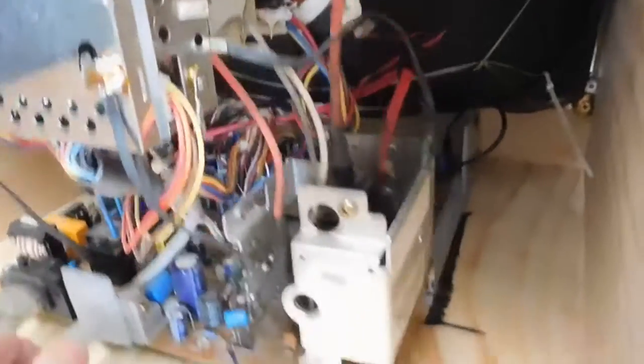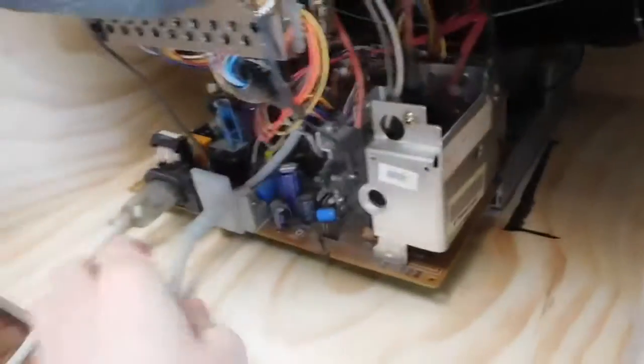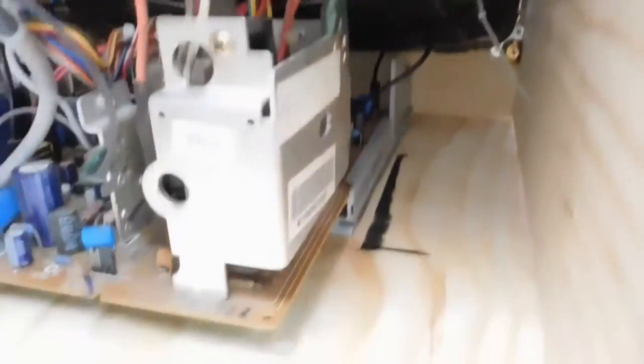The main board is actually just sitting in there at the moment — as you can see it slides around — but as long as it's not run upside down or anything, it's pretty much right as it is. The cables are pretty much holding it in place, and it works well.